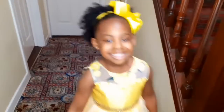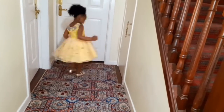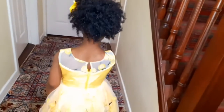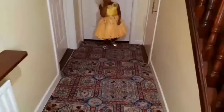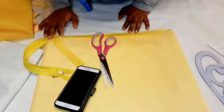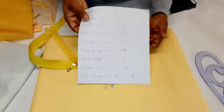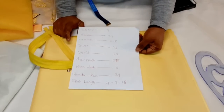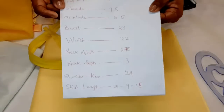Hi guys, welcome to my channel. Today I'll be showing how I made this gorgeous yellow dress my daughter is rocking — she absolutely loves this gown. Please subscribe to this channel, like this video, and turn on the bell icon. To make this dress, I'm using measurements based on my daughter's age of four years.